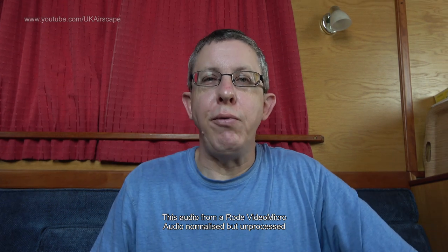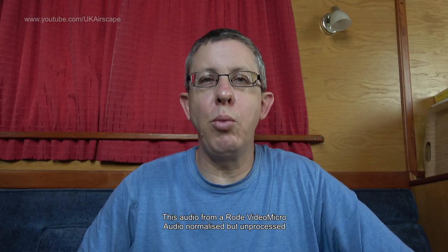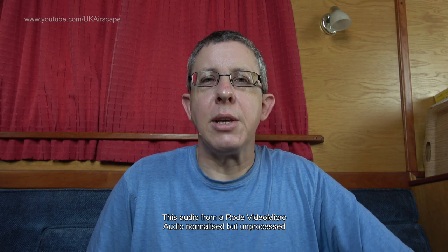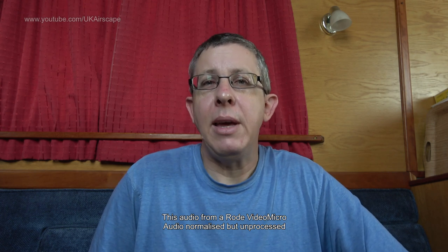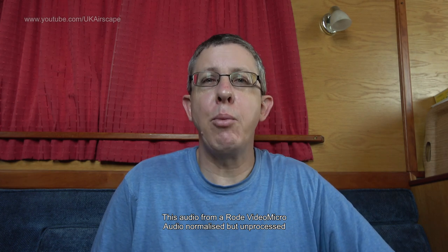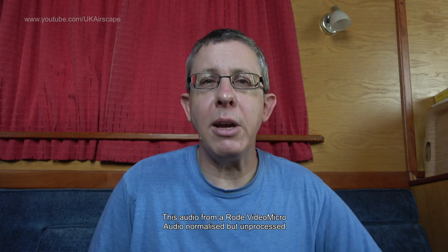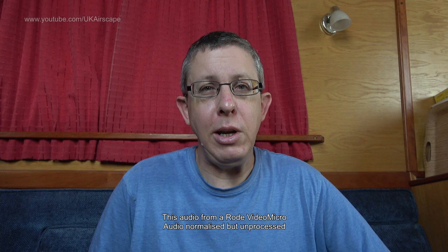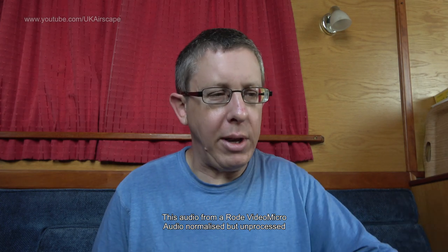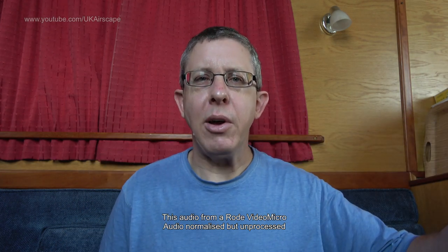I will now plug in the Rode VideoMicro so we can do a direct back-to-back comparison. This now is the Rode VideoMicro under exactly the same conditions. The mic is where the previous one was, the windows are still open, it's still windy outside. 'Mary had a little lamb, its fleece was white as snow, and everywhere that Mary went, the lamb was sure to go.' But did Mary like the sound of the Deity mic versus the Rode mic? Only you can make that decision.